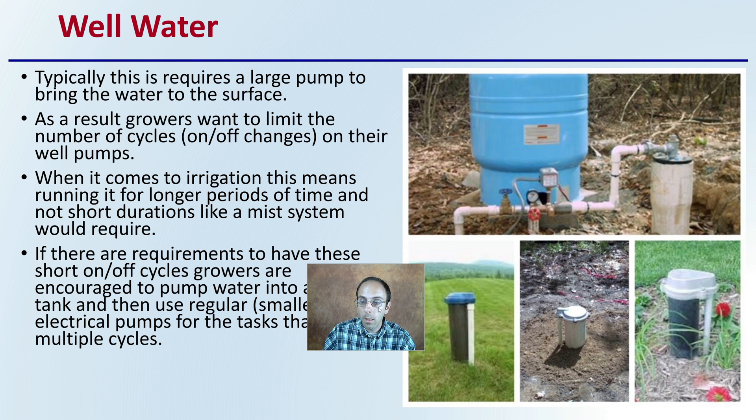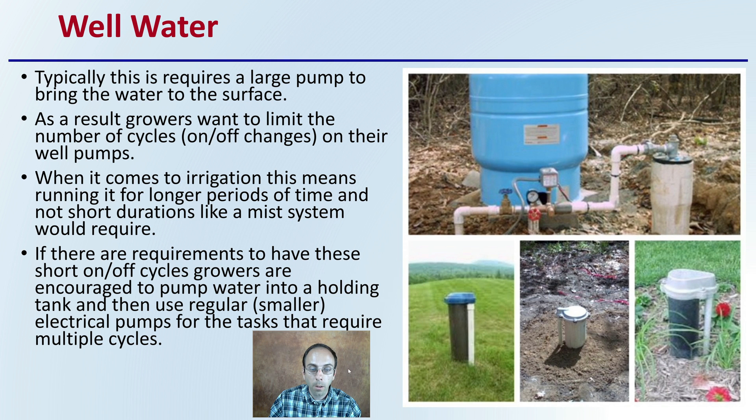With well water, we can see a couple of examples of wells here, and this typically requires a large pump to bring the water up to the surface. As a result, growers want to limit the number of cycles — basically on/off changes — with their well pumps. It is advised to turn the pump on, let it run as long as needed, then turn it off and let it sit. You don't want to constantly cycle it on and off.